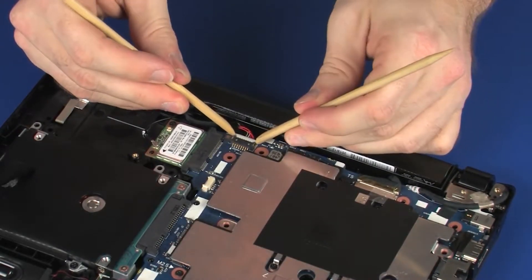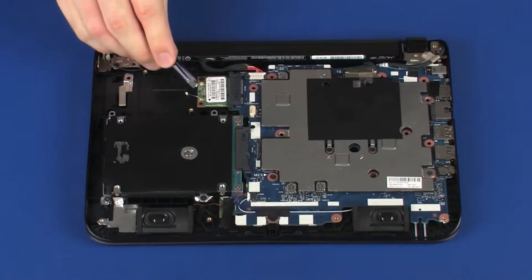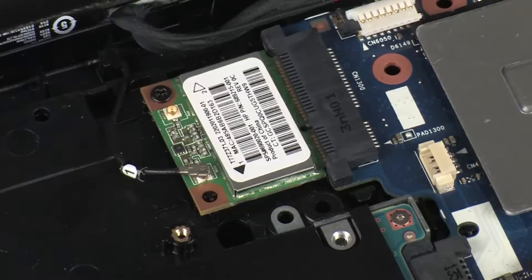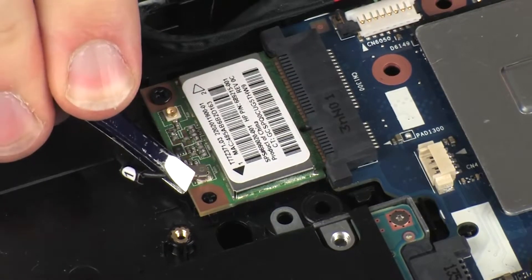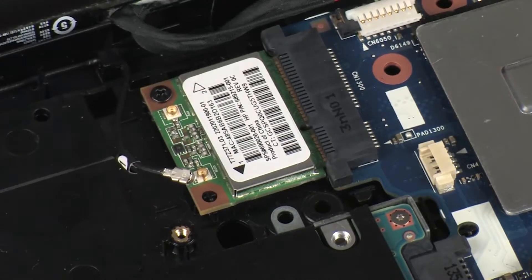Disconnect the battery cable from its connector on the system board. Carefully disconnect the wireless antenna cable from the wireless module by grasping the connector with a small pair of needle-nose pliers or tweezers. Make careful note of which wireless antenna cable is connected to each terminal on the wireless module for later replacement.